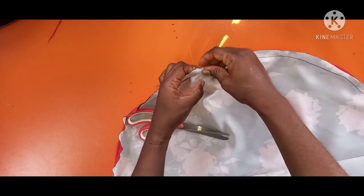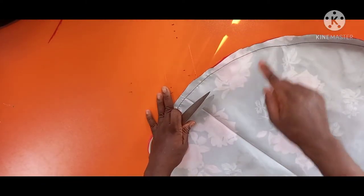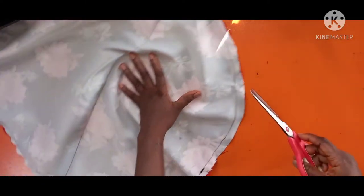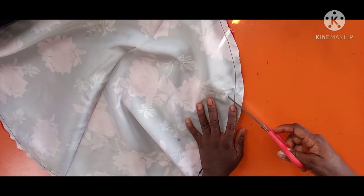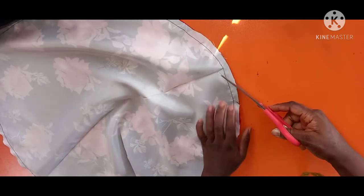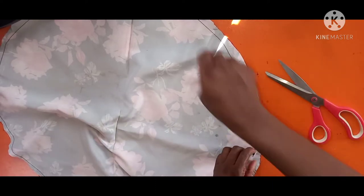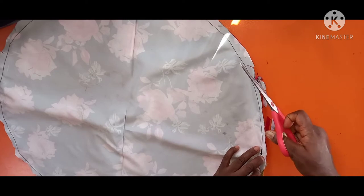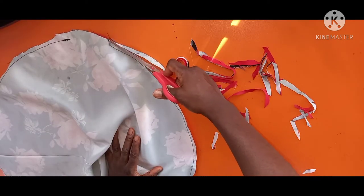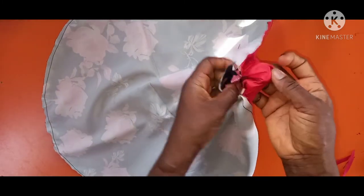I've stitched it all around leaving that place open as I told you. The next thing is to notch it. Remember — in every sewing task you have to notch so it can properly lie flat. Notch all through the half inch, trim it off all around. Then turn it out from the open section to face the right side so you can see the outcome.